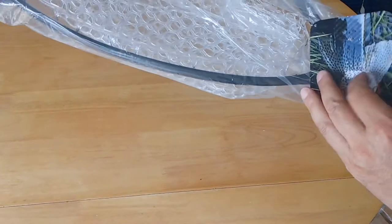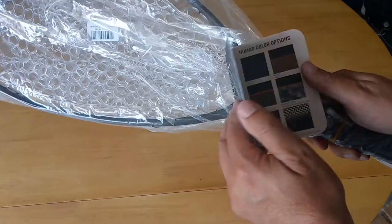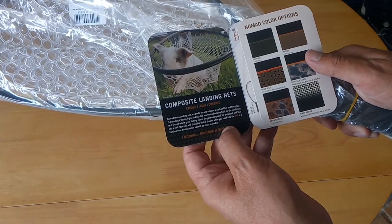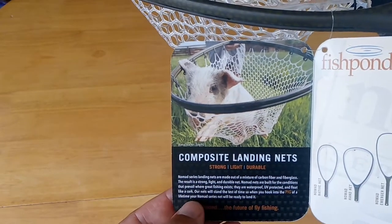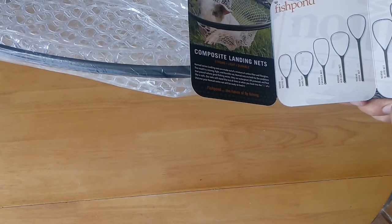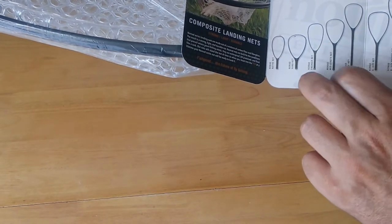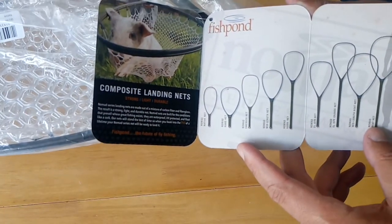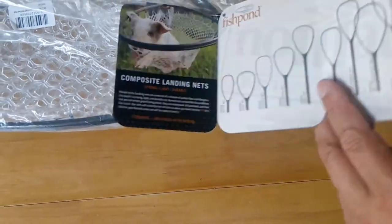What have we got here? Fishpond Nomad Net Series. Composite landing nets — strong, light, durable. Pink of a brown trout. I think the one I have is the Nomad Native, which is this one here. It's probably the smallest in the whole range of Fishpond landing nets, but it's going to be perfect for me on the river for brown trout fishing.